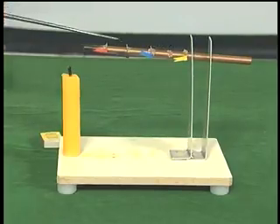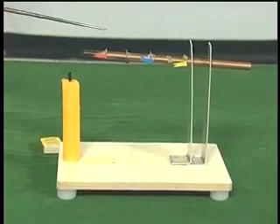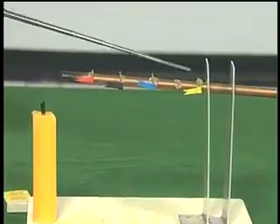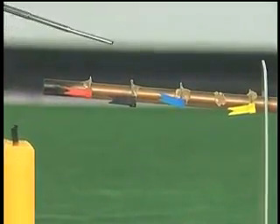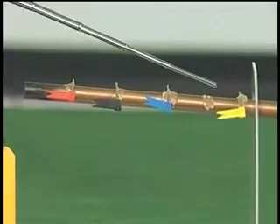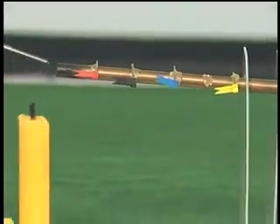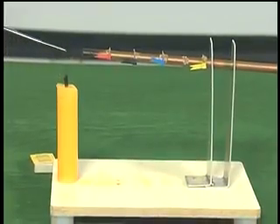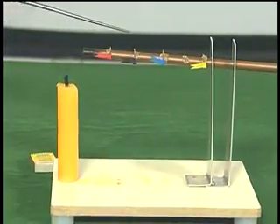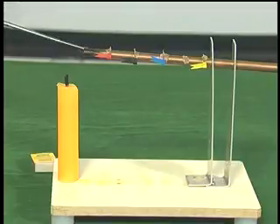I have a copper rod in which I have fixed a number of pins using wax. You can see different colors: red, black, blue, and yellow. Now, I am going to heat this end using the candle and see what happens to all these pins as the temperature of the copper rod increases.